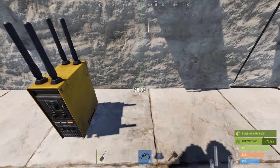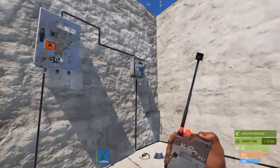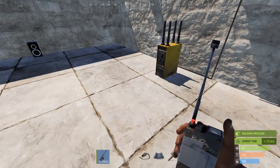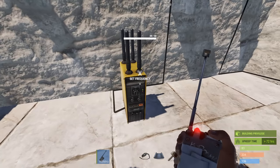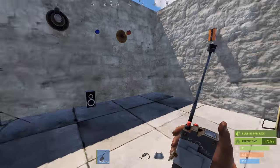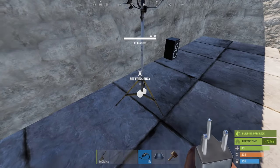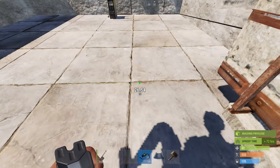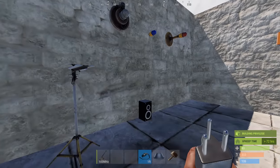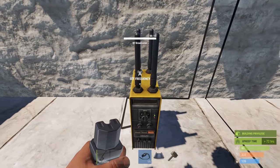I'll go ahead and hook the broadcaster up and turn my power on. This now sounds like a seismograph machine. So this is now powered and is constantly transmitting a 100 MHz frequency. The receiver isn't picking it up because it's not powered, so I'll give it some power from the splitter. So this now has power, and as soon as I hook this up to something it's going to allow power to pass through because it's received the OK from the broadcaster.